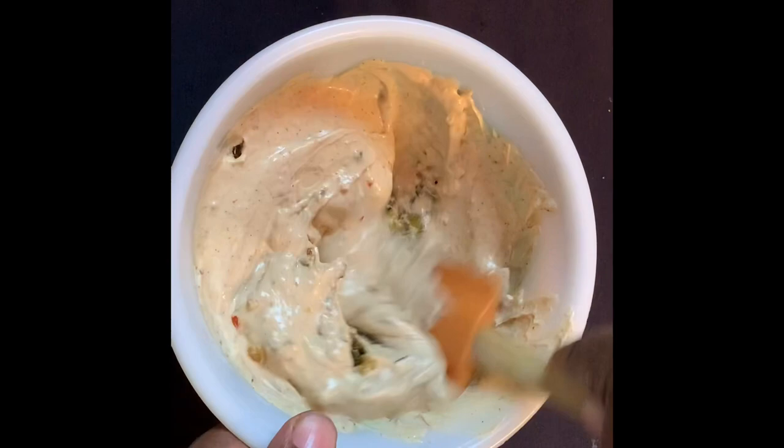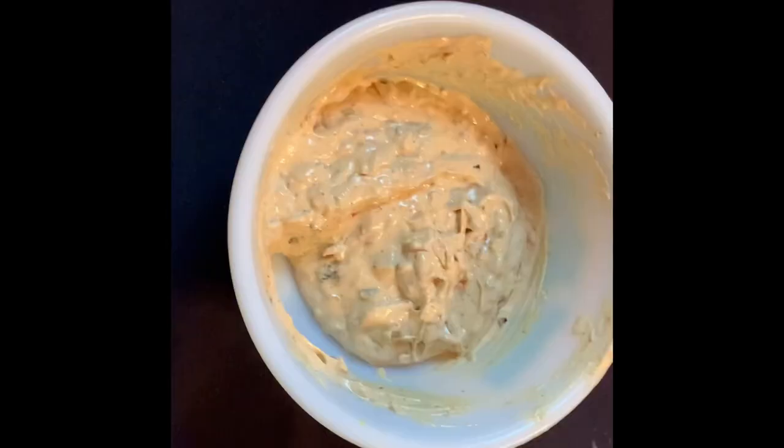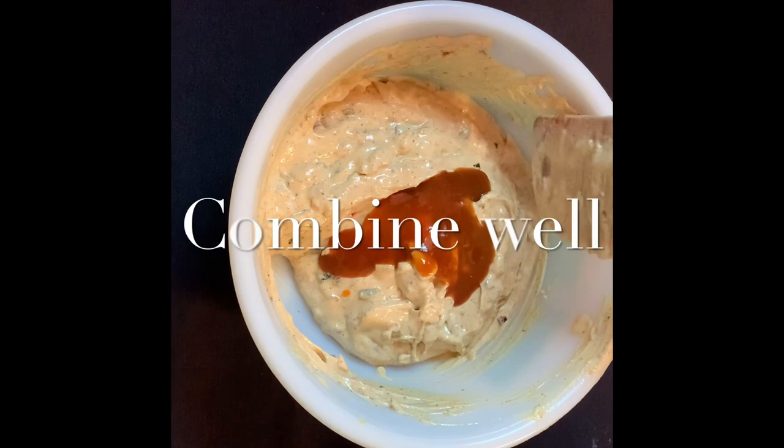The next thing you'll need is some hot sauce. One of my favorites is Fire Ant Juice, made locally here in South Florida by my good buddy Chef Wayne. I'm going to add a tablespoon of Fire Ant Juice, give that a good stir, and set it aside. I've drained one pound of jumbo lump crab meat.